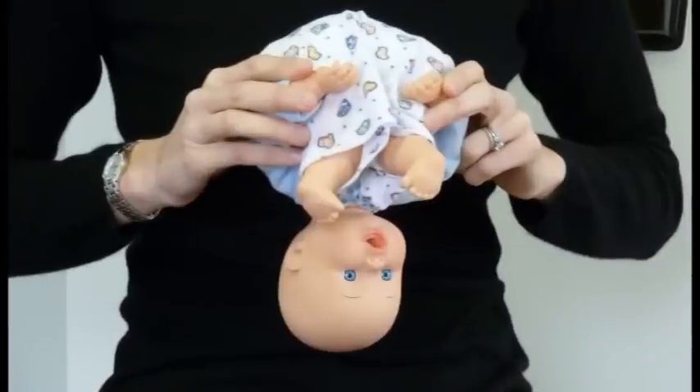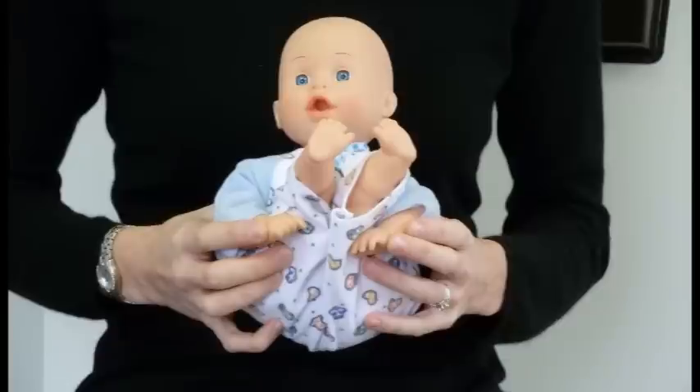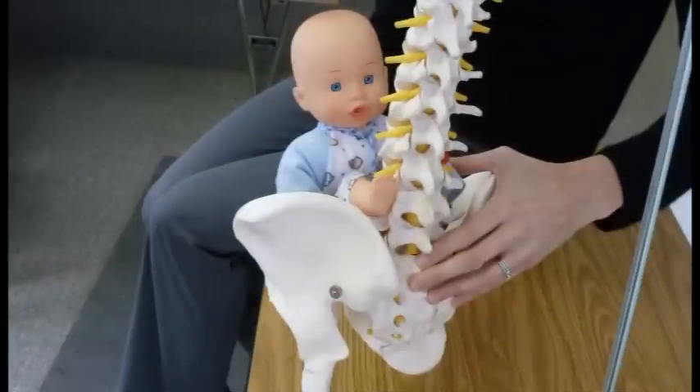A few weeks before birth, your baby normally moves into the delivery position with the head downward. The breech presentation, however, is when the baby remains in a foot or buttocks down position. A breech presentation should be avoided if possible since there are certain risks associated with it.